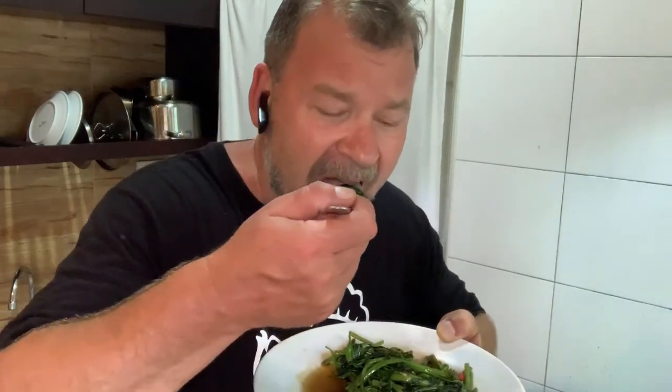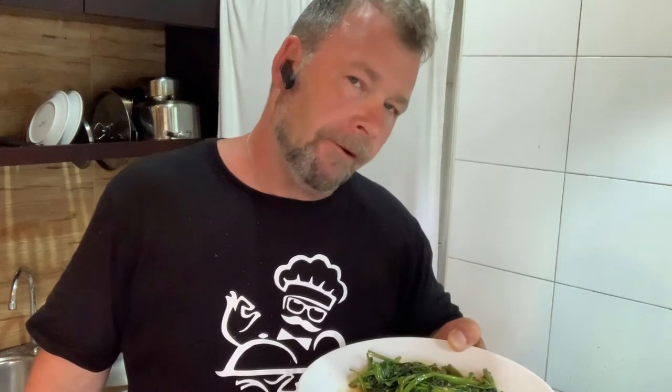Let's see what this one tastes like. I was going to say you could use this as an accompanying vegetable for something else, but in all honesty, it is absolutely gorgeous just on its own. Wow. Very much like spinach but with a bit more crispiness, and those chilies, garlic, and oyster sauce really just bring it out a treat.